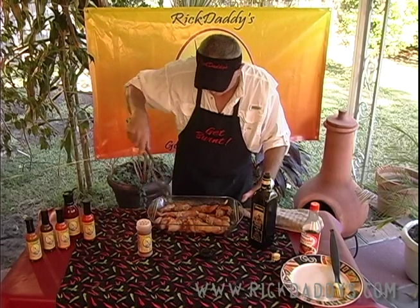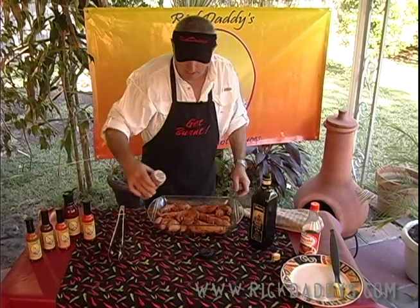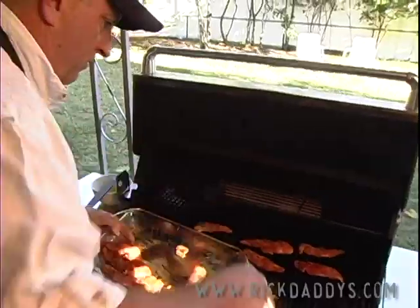We're gonna marinate these for about 15 to 30 minutes. We're gonna put them in the refrigerator and then put them on the grill.